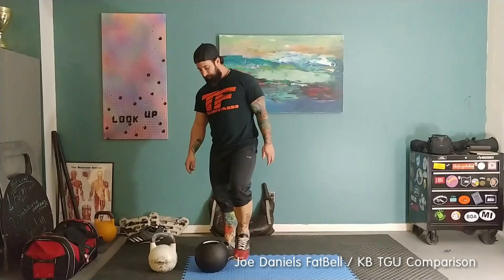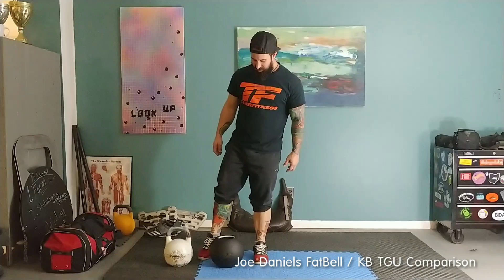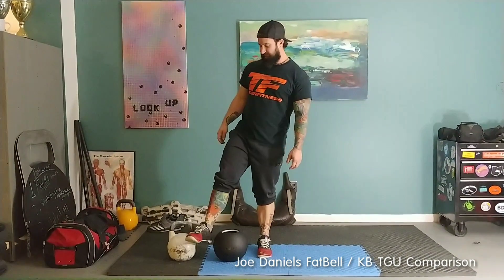Hey, it's Joe at Swing This. Today we're going to talk about the difference between doing Turkish get-ups with a fat bell versus a kettlebell. This is the same weight — these are both 40kg bells, or 88 pounds each.